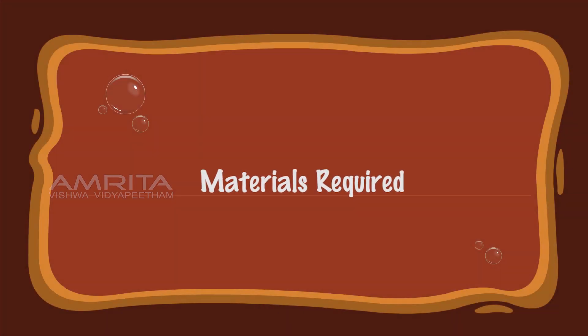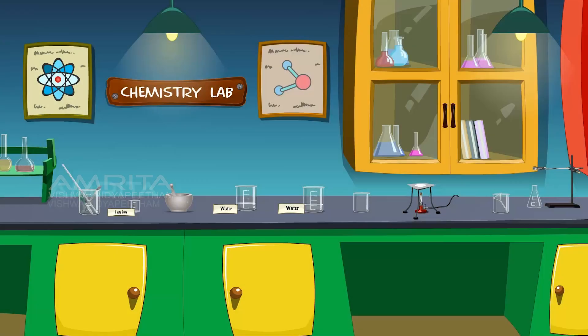Materials required: We require 1 gram gum, dropper, spatula, glass rod, pestle and mortar, distilled water, beakers, wire gauze, tripod stand, Bunsen burner, funnel, filter paper, conical flask, and iron stand with clamp.